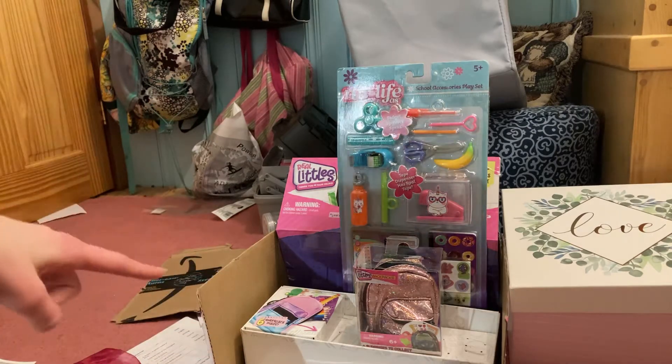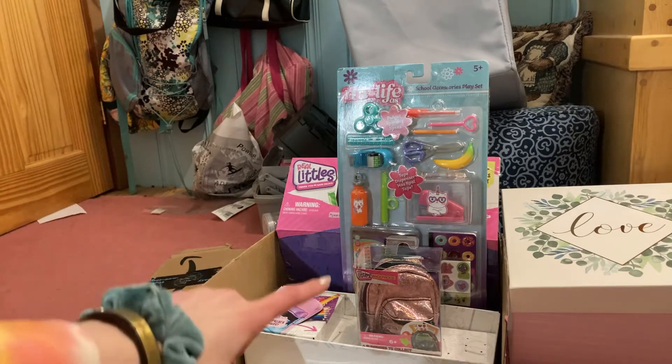Hey guys and welcome back to my channel. Today we're going to be unboxing some Real Littles backpacks.